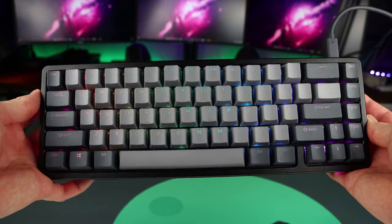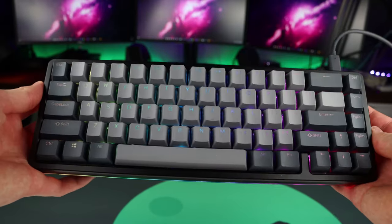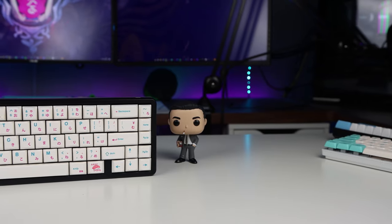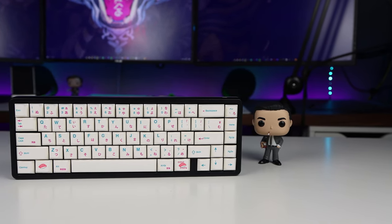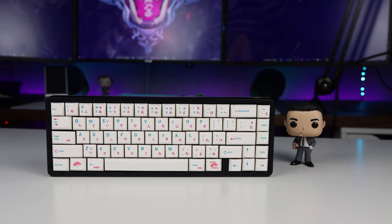Do you want to find the best keycaps for your keyboard and turn it from looking like this to this? I have five of what I think are the best looking keycap sets coming up right after this.